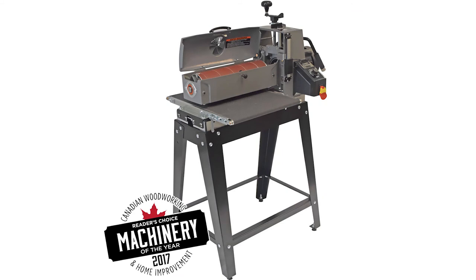And with that, that'll conclude our look at the Supermax 1632 drum sander, part number SUPMX-71632.